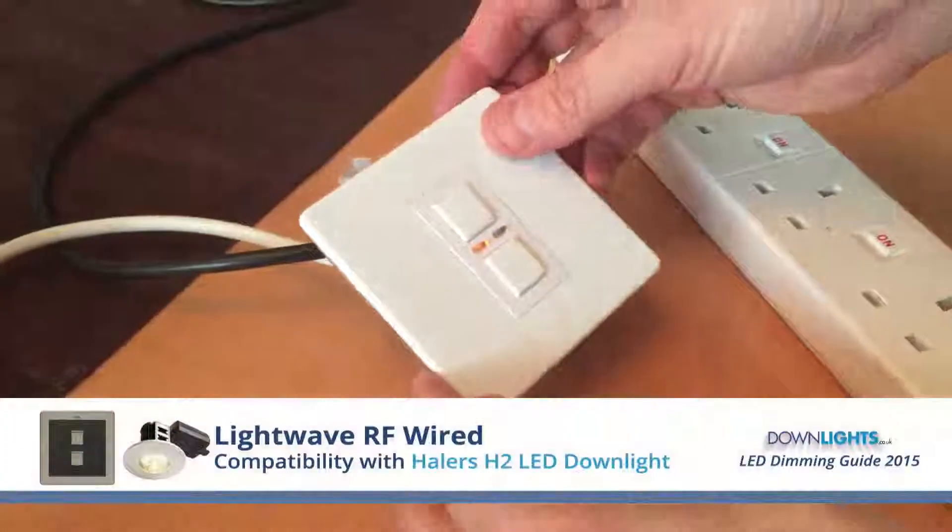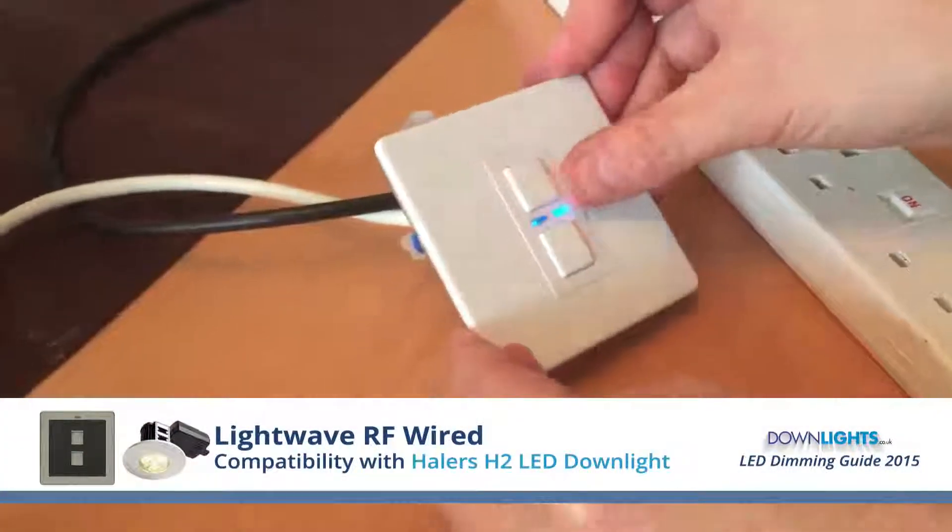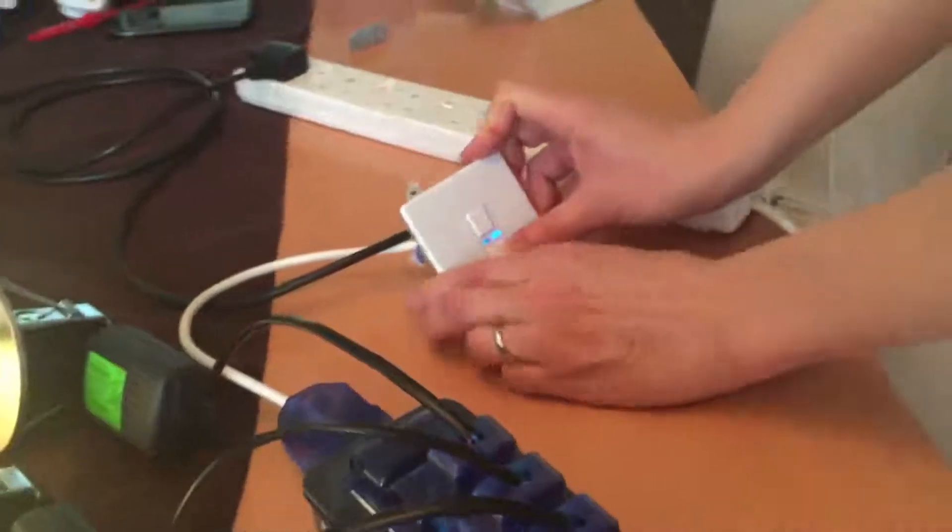This is the Lightwave RF mains voltage dimmer. It's quite a loud buzzing from these, harder than the others we've tested. The dimming range is down to about 30%, without flicker. Buzzing is fairly loud.